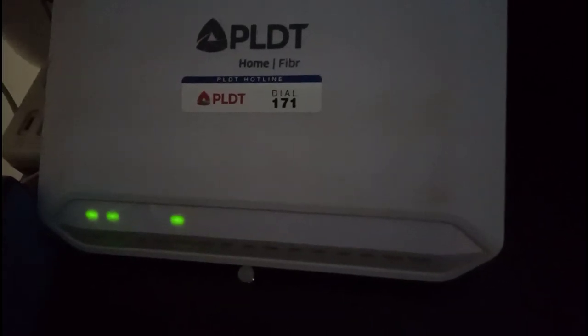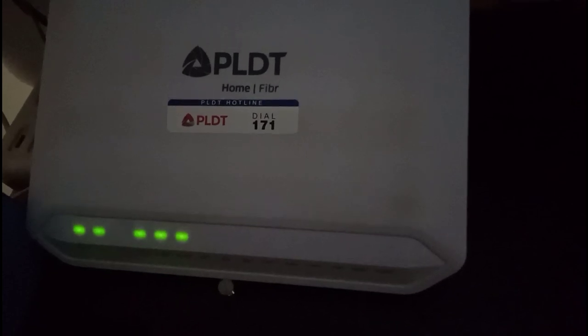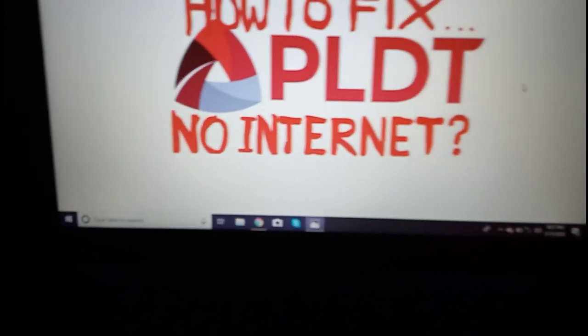It's taking a while to get started, but all the lights are coming in now. There are two lights. If the problem persists after this, you will have to do a master reset — just a heads up. Now those lights are green and blinking, which means there's internet connection.